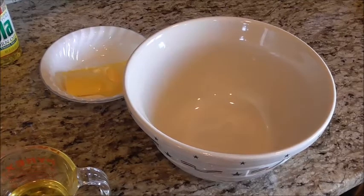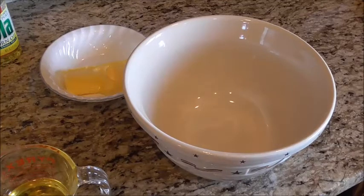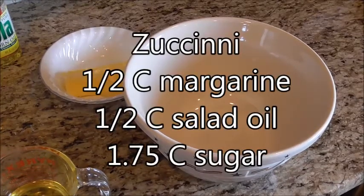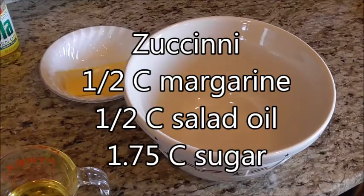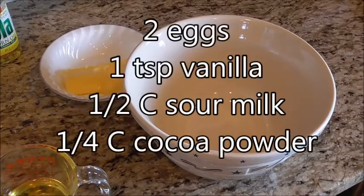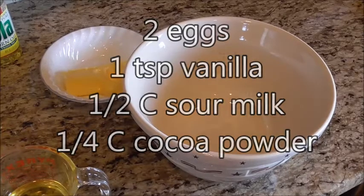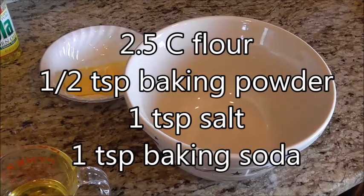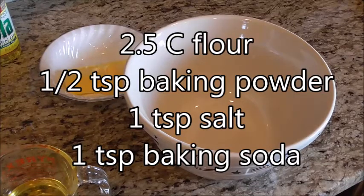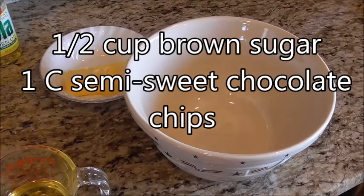The ingredients you'll need for chocolate zucchini cake are: one medium to large zucchini — preferably not too large so it doesn't have seeds — yielding two cups of grated zucchini; a half cup of margarine; a half cup of salad oil; one and three-quarters cups of sugar; two eggs; one teaspoon of vanilla; a half cup of sour milk; one-fourth cup of cocoa powder; two and a half cups of flour; a half teaspoon of baking powder; one teaspoon of salt; one teaspoon of baking soda; a half cup of brown sugar; and one cup of semi-sweet chocolate chips. Some people also like to add nuts.